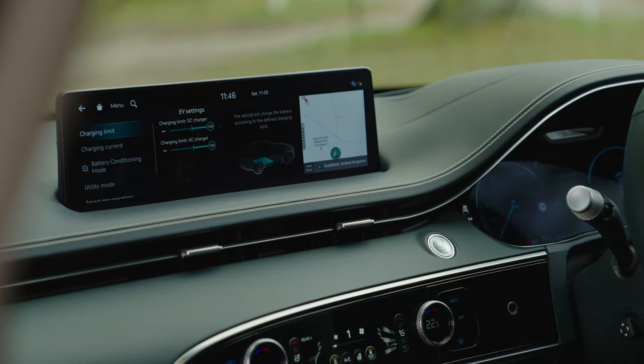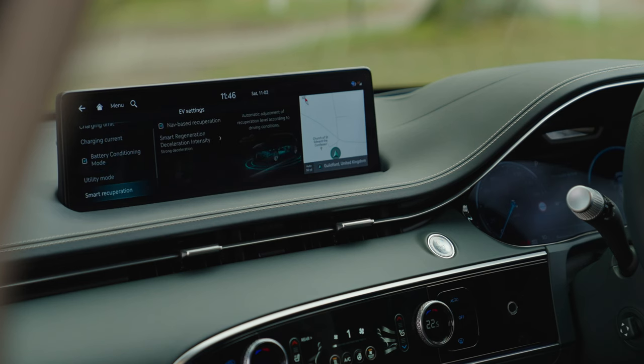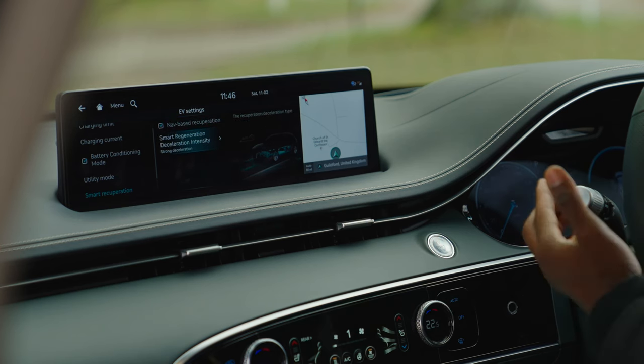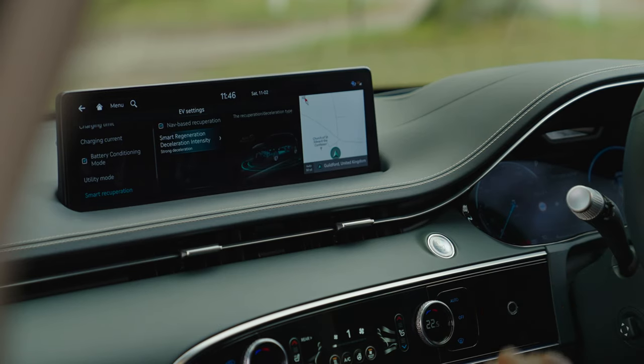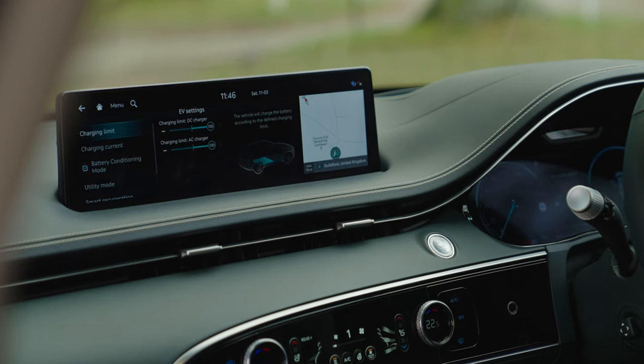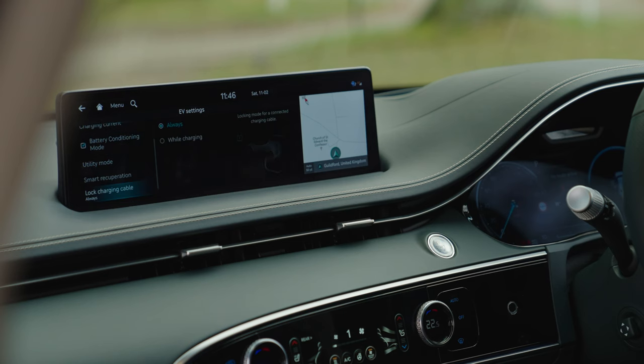In the EV settings there's smart recuperation. Using the paddle shifters you can go from off through levels one, two, and three up to maximum — which activates I-Pedal mode. At maximum, everything is handled intelligently including pre-sensing of speed bumps. At maximum setting you also get one-pedal driving, which is really cool for such a big car.